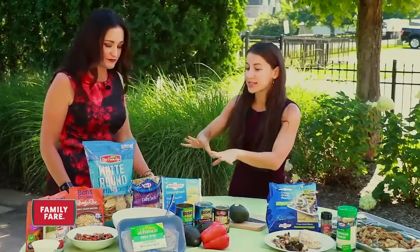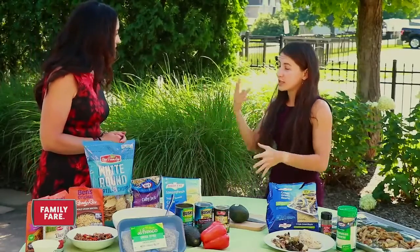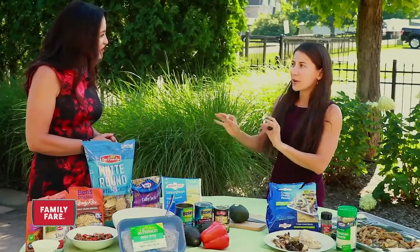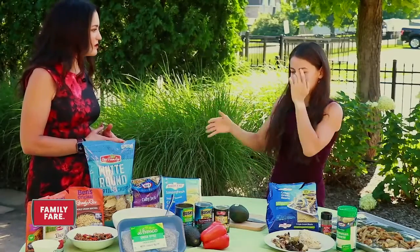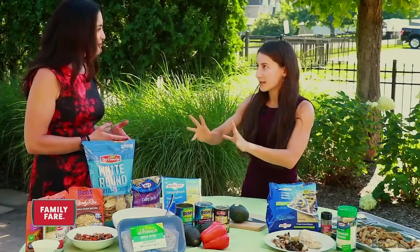First, I'll show our one-pot enchilada bowl, which is a great meal to prep with your family. You can have the kids chopping the vegetables and stirring. Enchiladas can be a little hard to make — you've got to wrap them and put them in the oven, so much prep — but this is just a one-pot recipe.